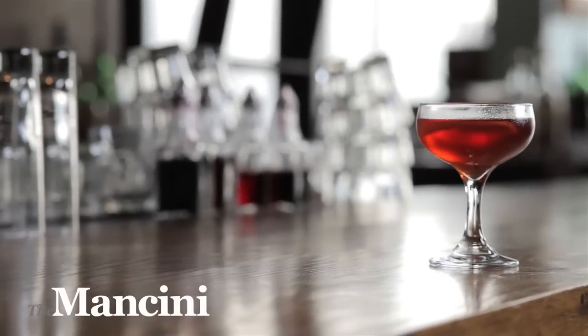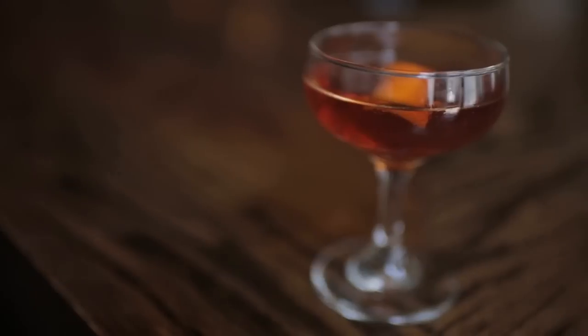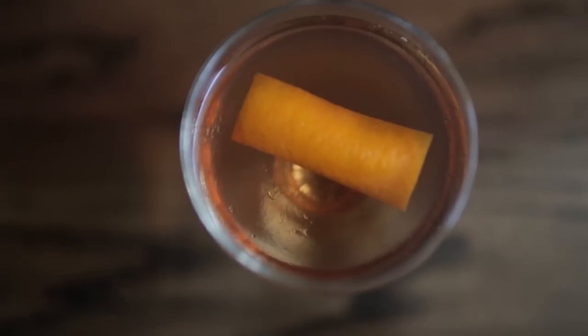This is a great spirits-forward cocktail, the Mancini. This drink is for the cocktail enthusiast — someone that wants a nice spirits-based drink that isn't intimidated by the ingredients. The name came from a famous soccer player from Italy, Roberto Mancini. Strong last name, good name for a cocktail like the Martini or the Manhattan.